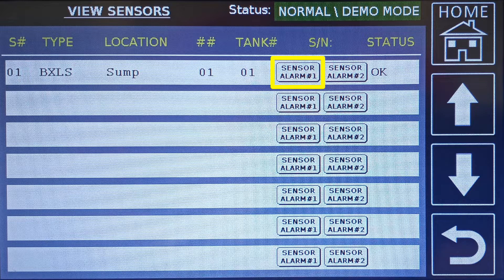Sensor alarm number one and sensor alarm number two will invoke a test based on the type of sensor you are testing. For example, on a BXLS, both buttons will produce a liquid alarm. Product distinguishing sensors will produce a product or water alarm, and a temperature sensor will produce a high or low temp alarm.